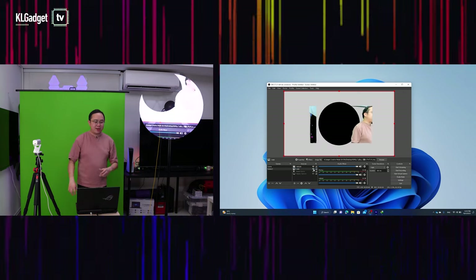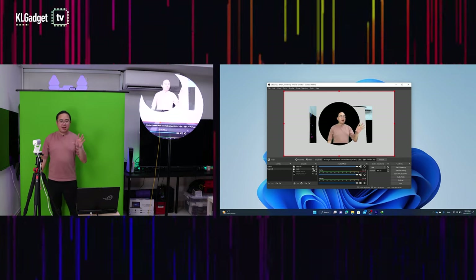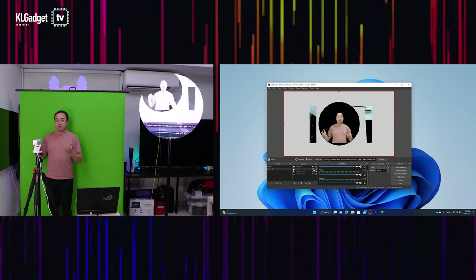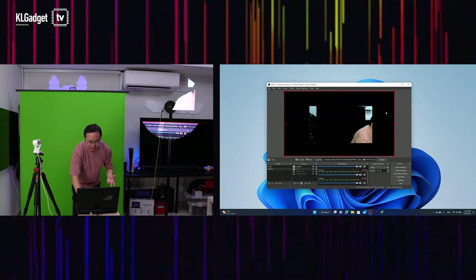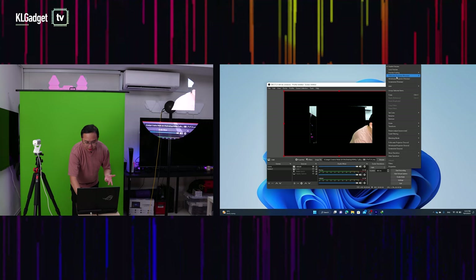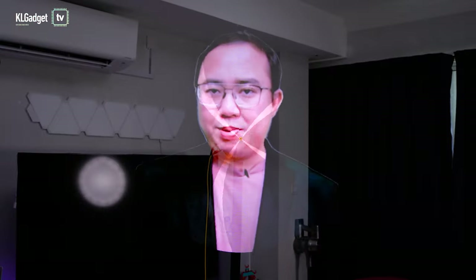Next, I use the mask feature in OBS as a guideline to make sure I'm in the middle of the frame. Once I'm aligned, I hide the mask, right-click, select Full Screen Projector Preview, go full screen, and step to the back of the camera. This is a 4K webcam — and there you go, I am in holographic form appearing on this 3D hologram fan. This is extremely useful for hosting virtual conferences.